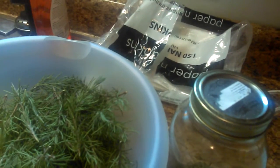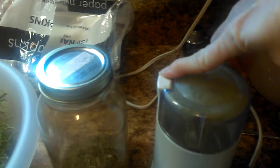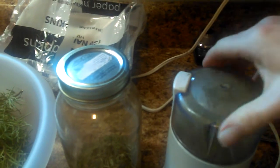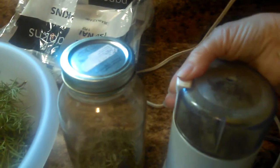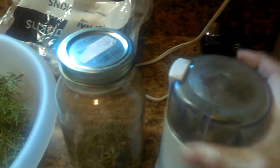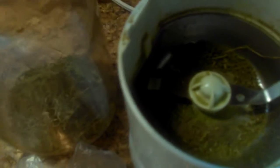Put this thing on here, and then you just push the lid down. Let's take a little — I don't know if you can see it, but there it is. You can use it like powdered or you can just barely grind it.